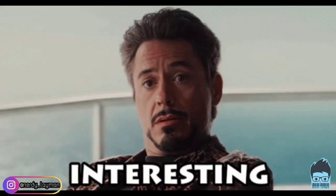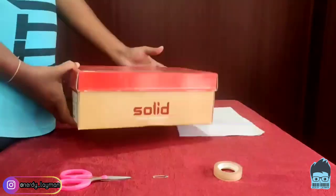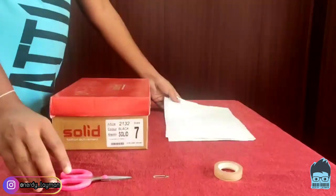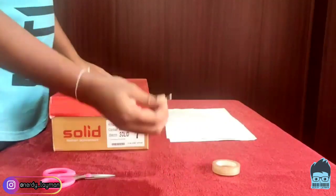So without wasting any more time, let's dive in directly into watching how to make your own pinhole projector. The items we need for our pinhole projector are a shoe box, pieces of paper, a pair of scissors, cello tape, and a safety pin.